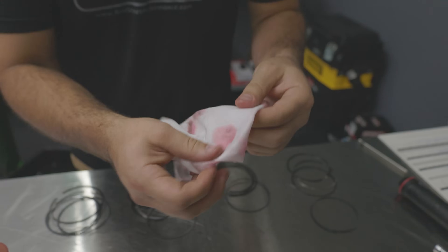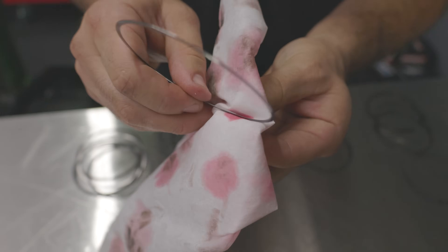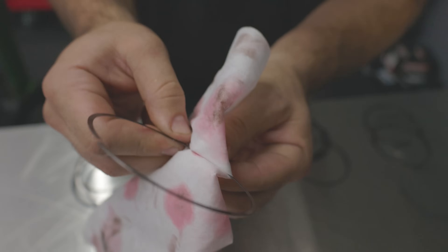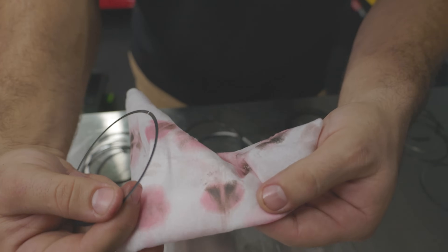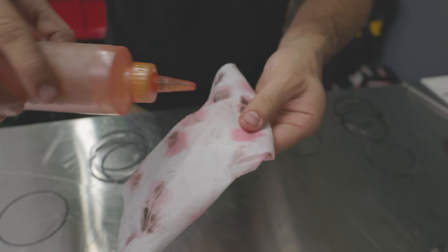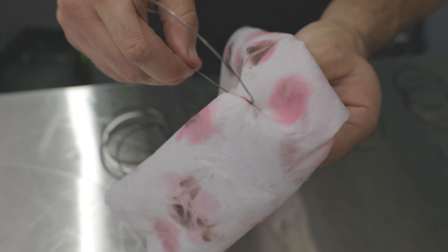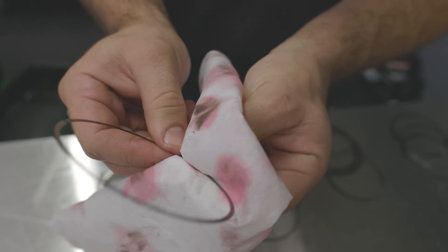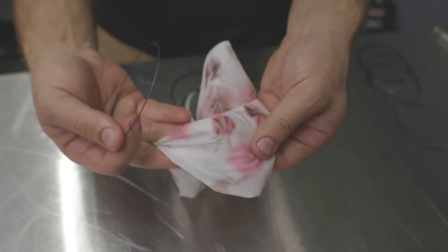Let me show you really how much contamination is in one of these rings. Just a section of it and it's already coming out — that is insane. We're going to do another section right here just to see if we keep pulling more out. Keep in mind, being that this is the oil control ring, this is the one that directly comes in contact with your oil, and you definitely don't want this kind of thing contaminating your oil, especially on a fresh engine.